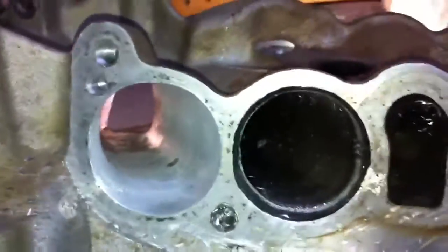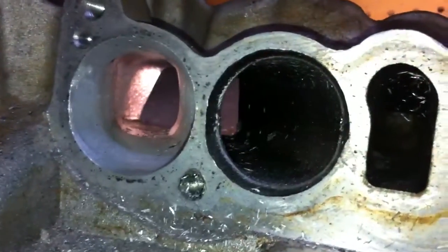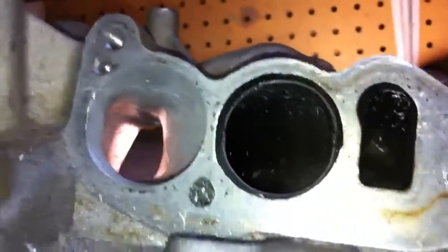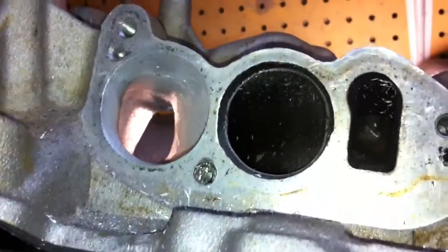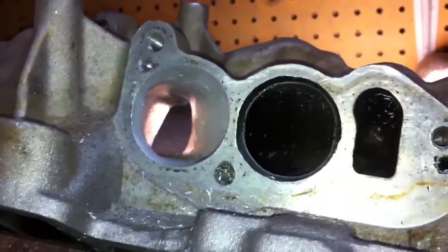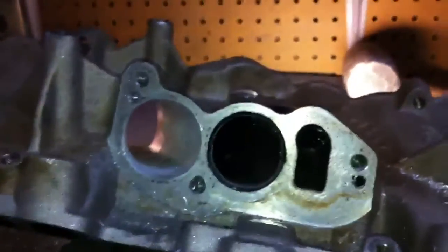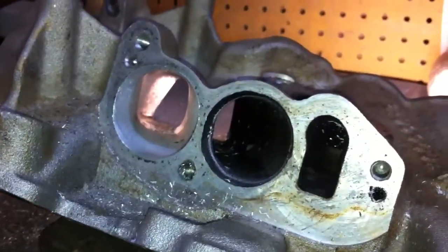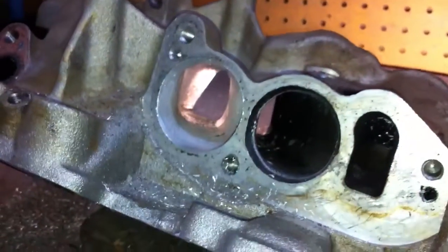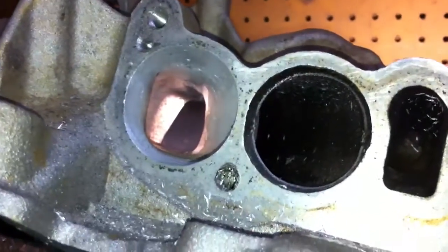There's the other side — major difference. Just basically giving people hope for the TPI system that there can be a lot done with it. Even with stock parts you can do a good port job on all the parts and pick up quite a bit of power. It takes some time but it's well worth it.